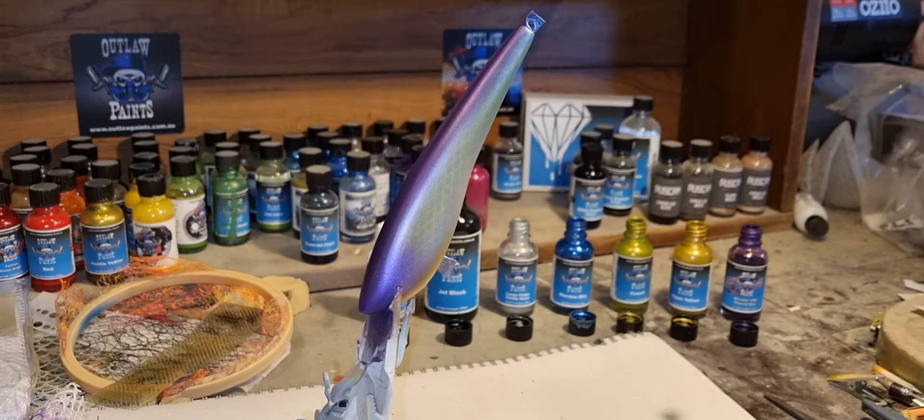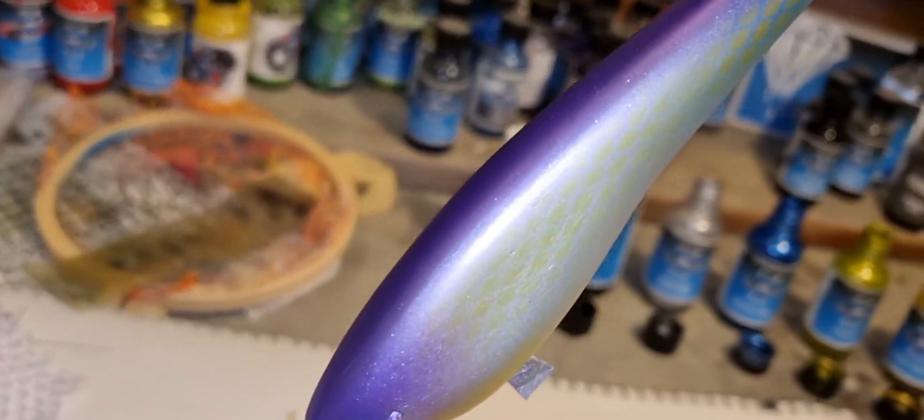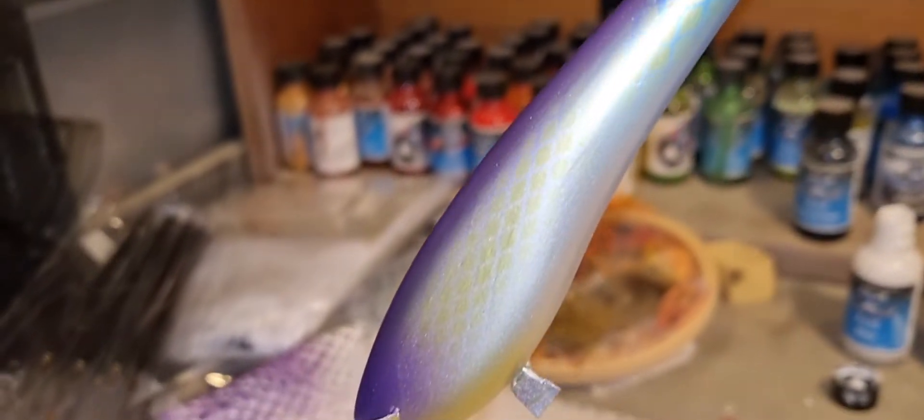That's it on this one guys, I'm going to leave you here. I'll get some eyes on this, get it signed and dated, and clear coated over the next day or two, and she'll be off to Queensland. As always I'll leave you with some final shots, and yeah, have a good weekend and I'll see you on the next video. Cheers.